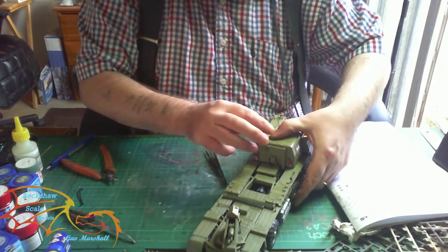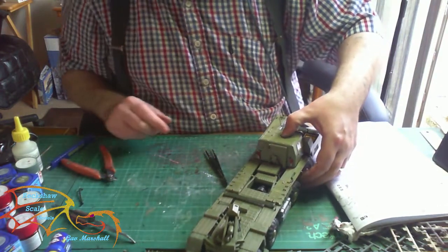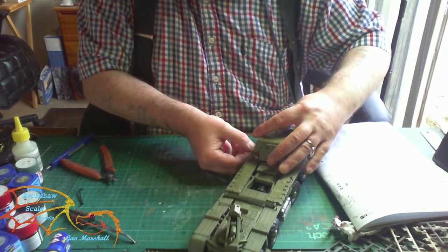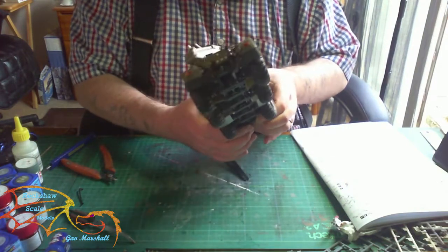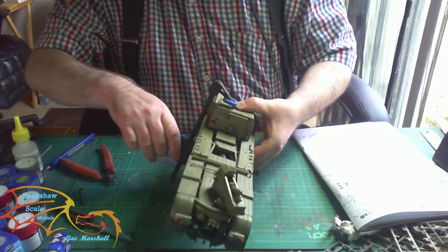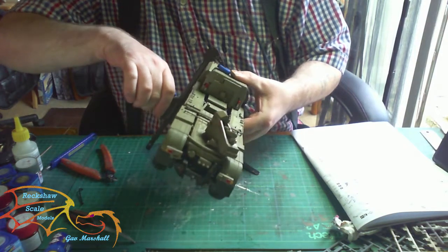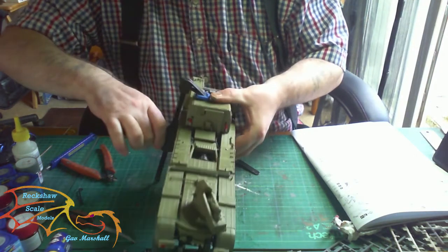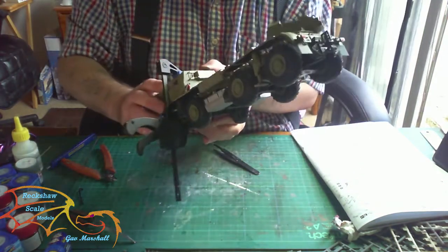I'm finding it quite difficult to get the cab in position, hence why it's under a heavy clamp. I'll bring this part to an end while I'm trying to get this on. It was a good build — it took a bit longer than expected, but it's coming along quite well. If you get time, check out my other videos and the other videos for this build. Throw me a like if you enjoyed what you're seeing, subscribe to the channel if you like — thank you all very much for watching, bye.